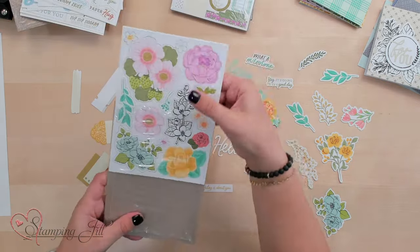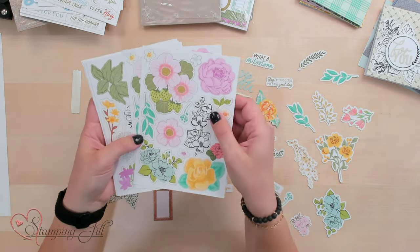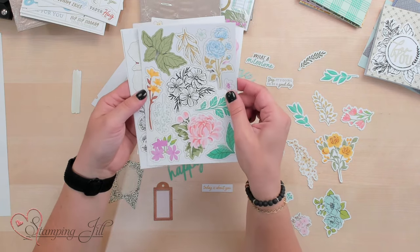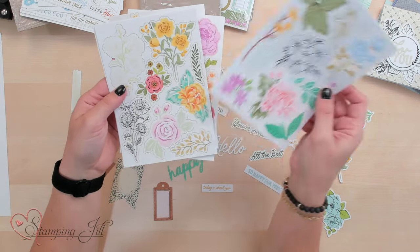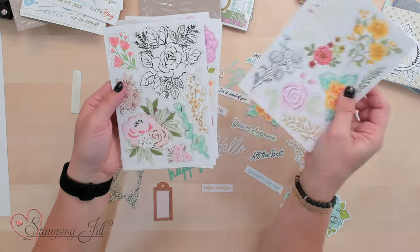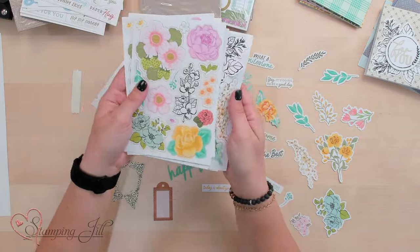This is the Fully Flowering Ephemera pack. You've got all of these pre-printed, pre-cut sheets with beautiful images in different colors. So many options to use with all of these sheets. You get eight sheets in each package and the price point's amazing — it's only $8 a package.